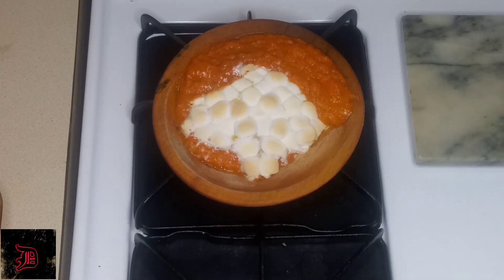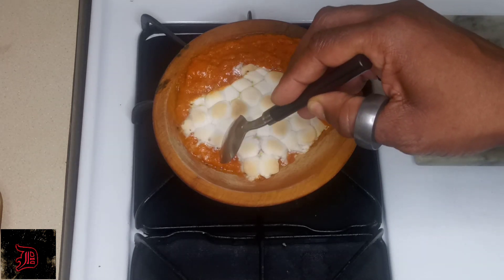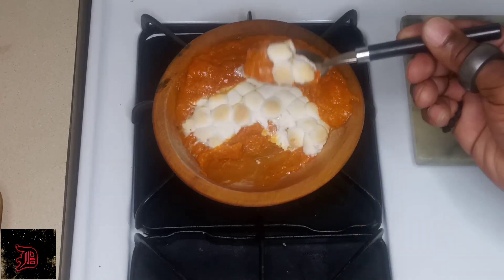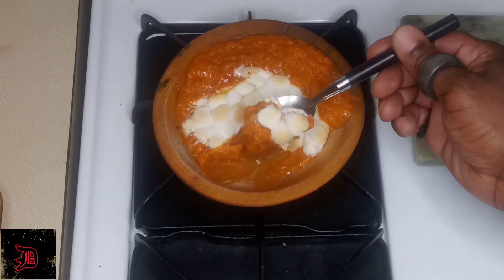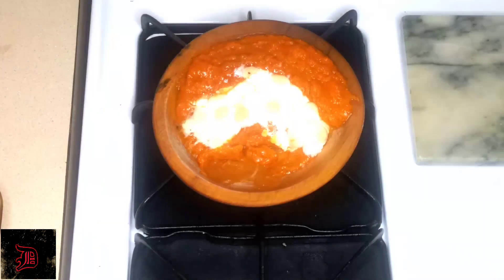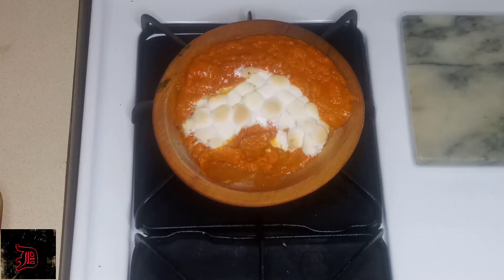Let's go ahead and plate this up. This is what we have — a nice carrot fluff. This is a dessert on your entree plate, this is beautiful. When you cut that in half you're going to hear the crust — that is nice. Let's go ahead and have a taste. Delightful, oh yeah!